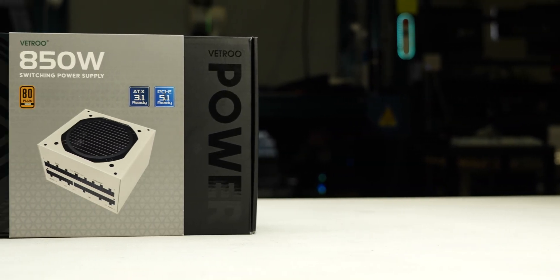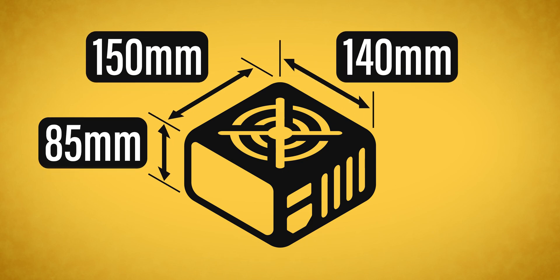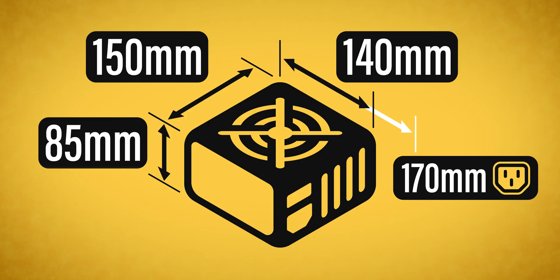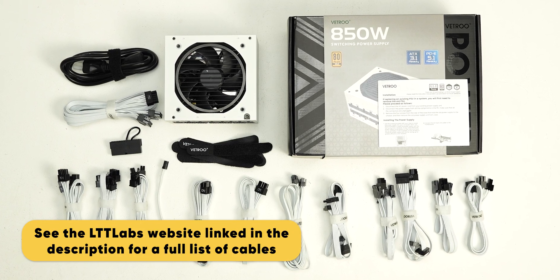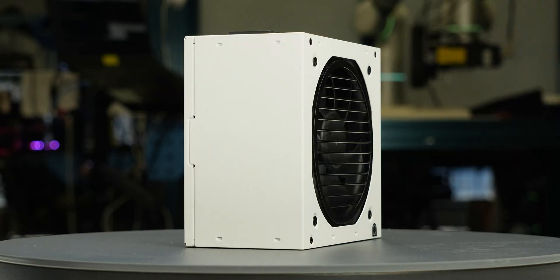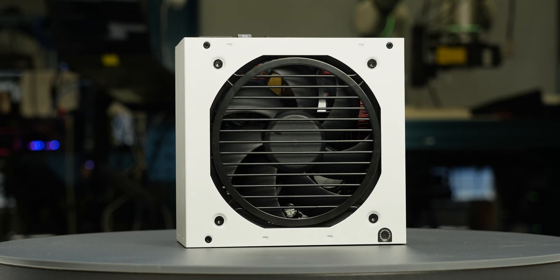The power supply comes in reasonable packaging and measures 150 by 85 by 140 millimeters. Considering cable flexibility, it has an effective depth of 170 millimeters. The Vetru 850W is accompanied by the accessories as shown and supported by a 10-year warranty. This warranty period is as expected for a power supply of this class.